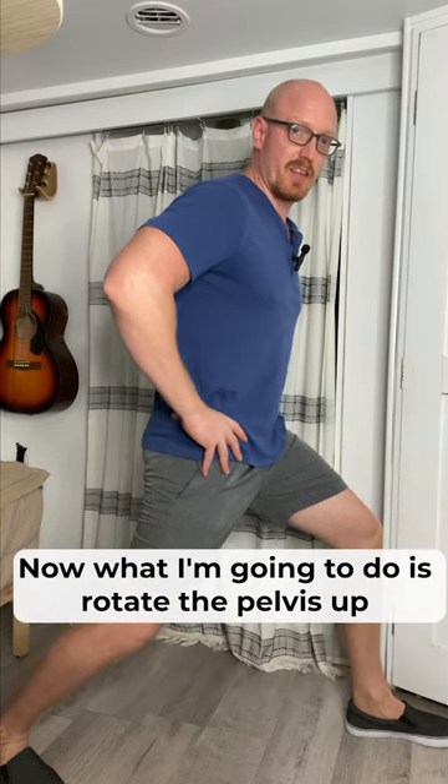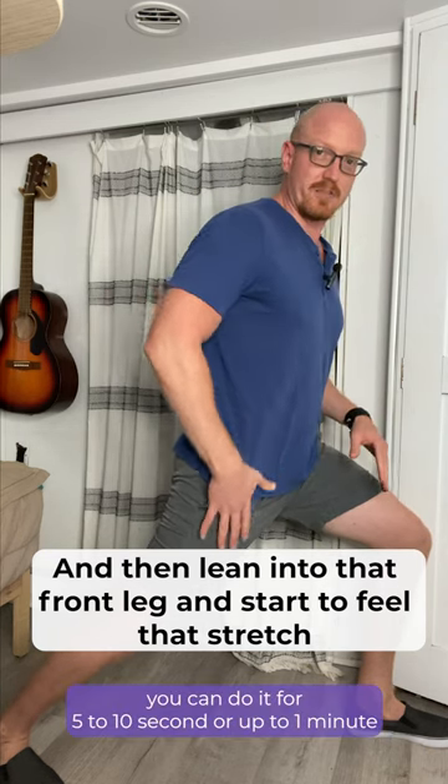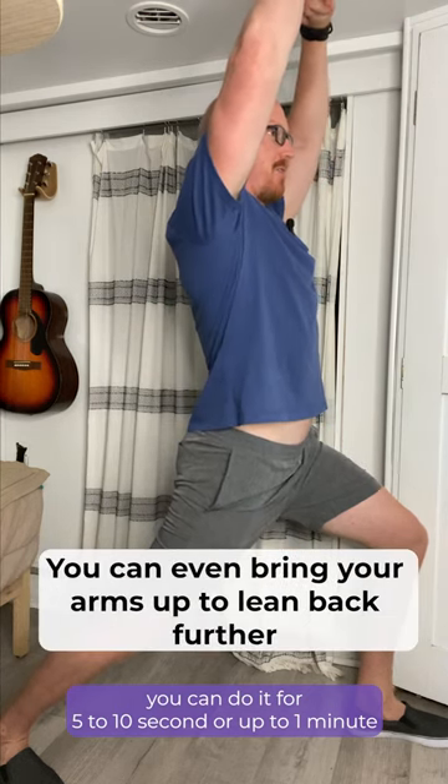Now I'm going to rotate the pelvis up — not forward, rotate it up like this — and then lean into that front leg. I'm going to start to feel that stretch. Then I'm going to lean back, and you can even bring your arms up to lean back further.